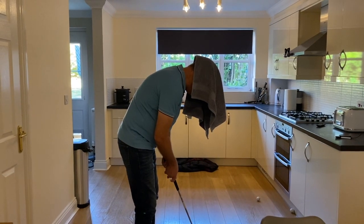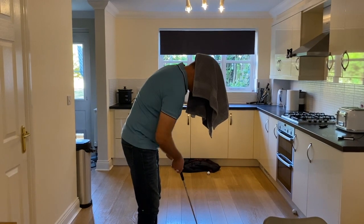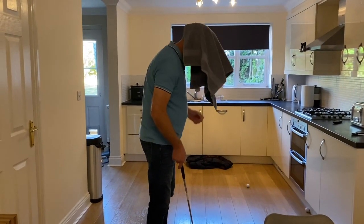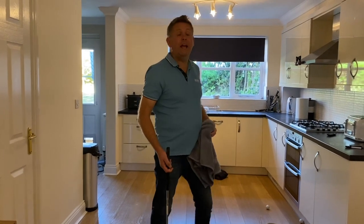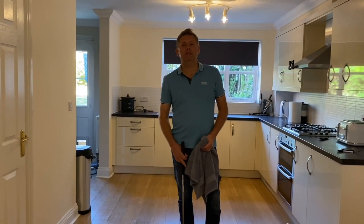Then again, let's have another go. There's hardly any movement there. So the less you can get the towel to move when you putt, the stiller your head will be and therefore the more consistently you'll start to strike your putts. Have a go.